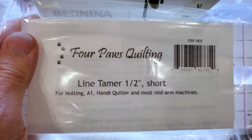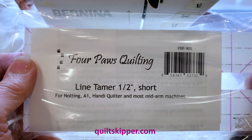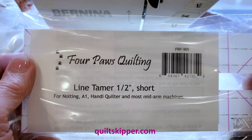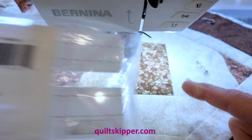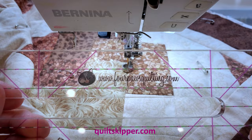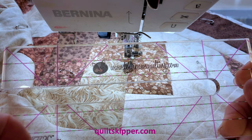I wanted to do a short video and explain all about this ruler that I carry on my website. This ruler is the only ruler I use if I am doing free motion straight line quilting. It's unique and I'll show you that in a minute. This is how it'll look when you get it. It does have a protective backing on the back, so do make sure that you take that off because it should be a clear ruler. This is the Four Paws Quilting Line Tamer and notice that it has quite a few markings on it.